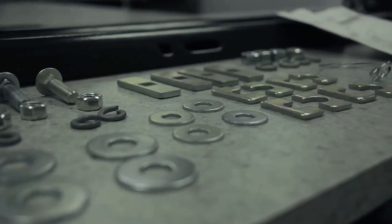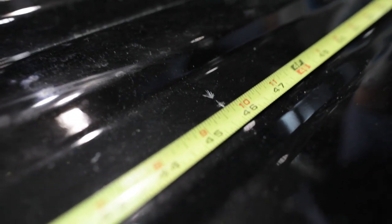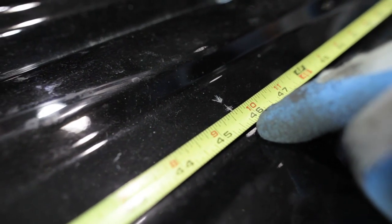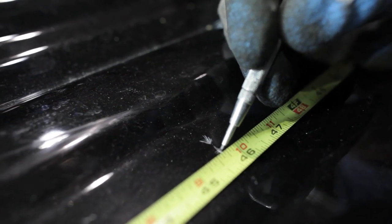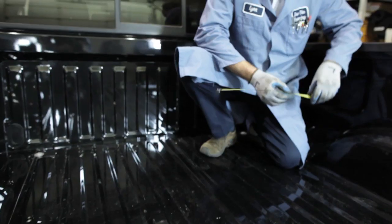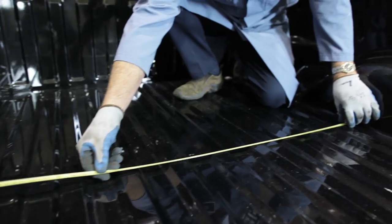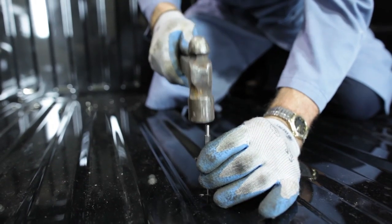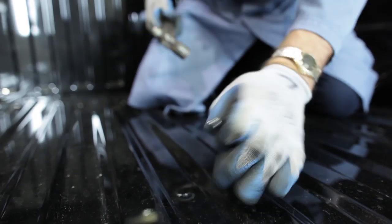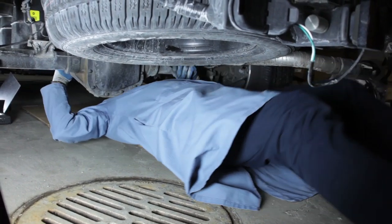The first step is to measure the truck bed for where we will make the hole for the gooseneck hitch. We'll measure 45 and three-quarter inches from the rear of the truck bed, then find center between the wheel wells. Using a center punch, we will mark that measurement and drill a quarter-inch pilot hole. Remember: before drilling, check underneath the truck bed for obstructions.